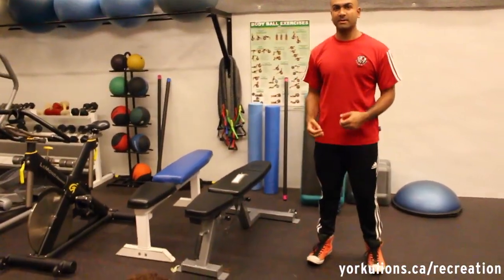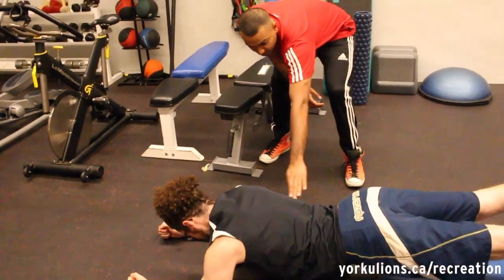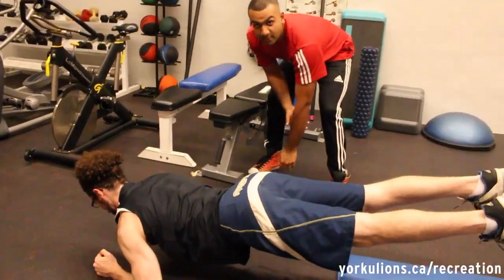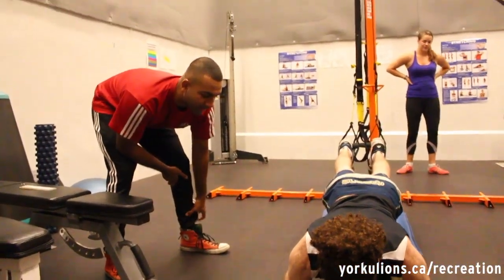Hi, my name's Shahad. I'm here in Studio 3, and I'm going to demonstrate a few exercises that I will be teaching in the upcoming TRX core conditioning class — a new class this fall and winter. Here we have Alex demonstrating the body saw. You want to get your body as straight as possible, going in and then out. This is an excellent core conditioning exercise — good for core stability, lower back, and shoulder strength.